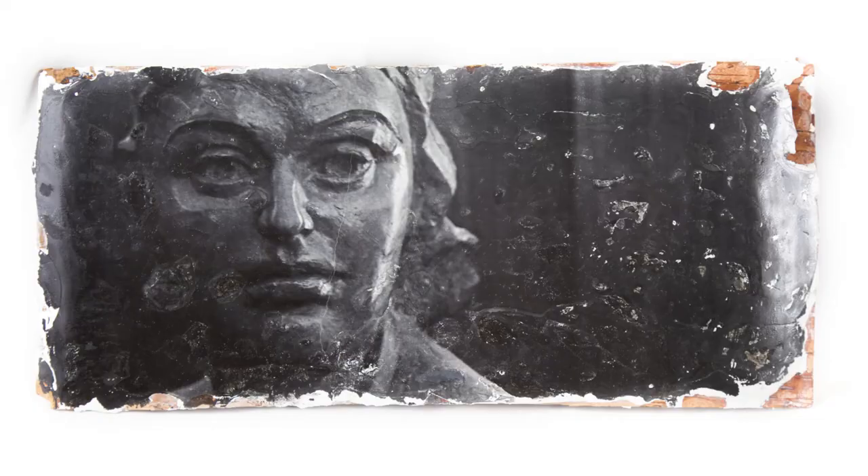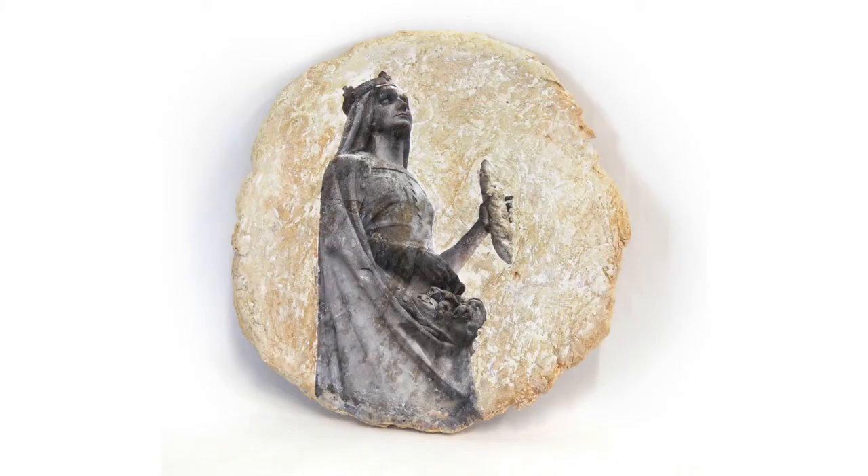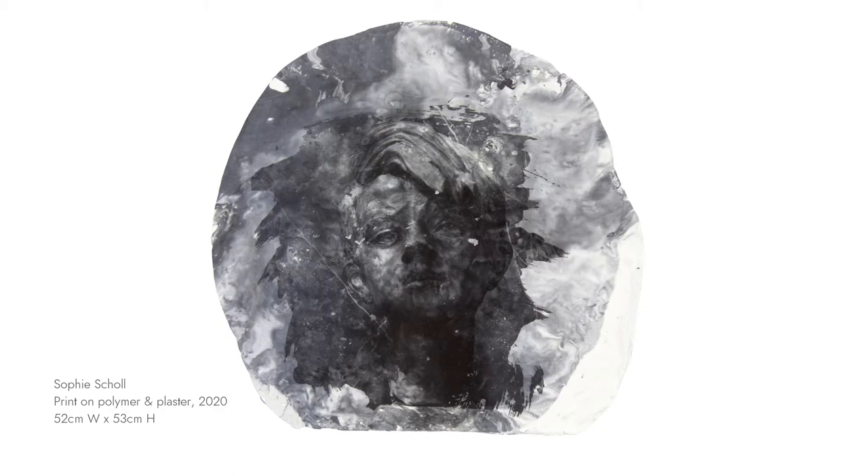Liana then prints her works onto unexpected surfaces: pieces of cement, shards of marble, tree bark, even bread, as a way of echoing the fragility of the memories these monuments are intended to guard.